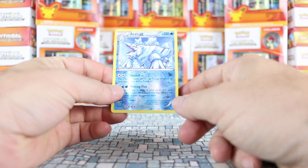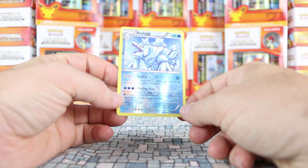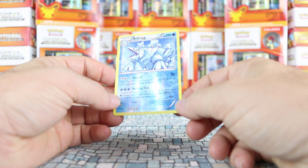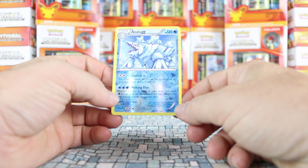A reverse card kind of looks like this — it's shiny. It's an alternate version of a card that exists in the set, and they're rarer than those cards because they're harder to come by. Many people like to collect them.